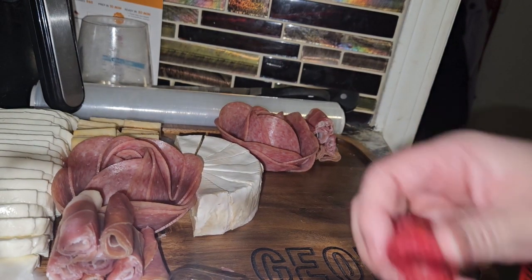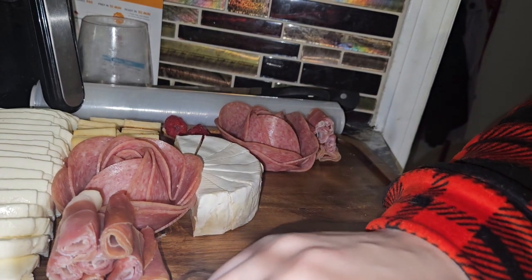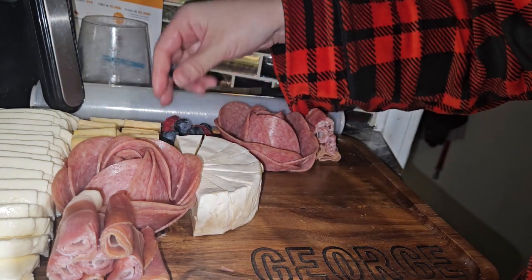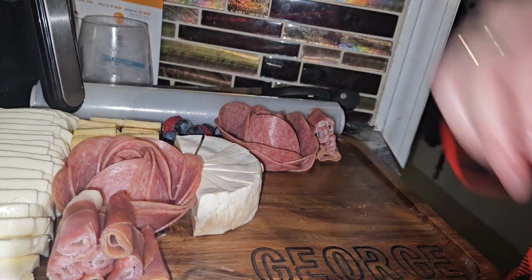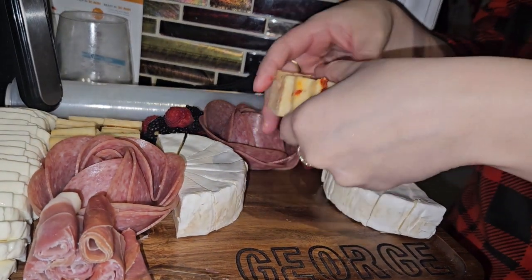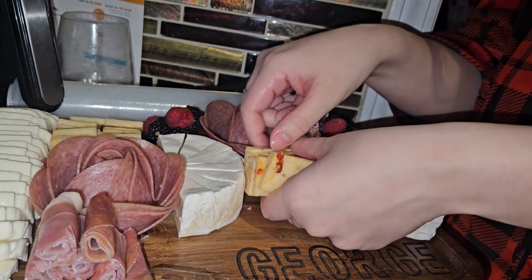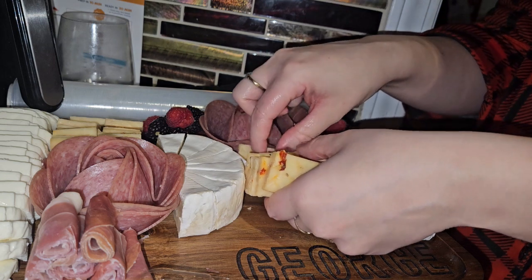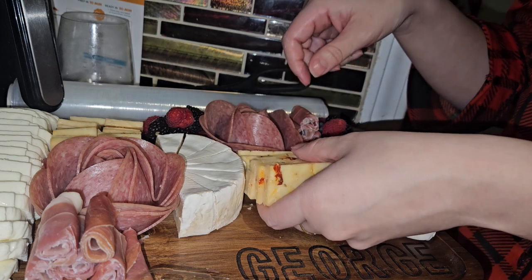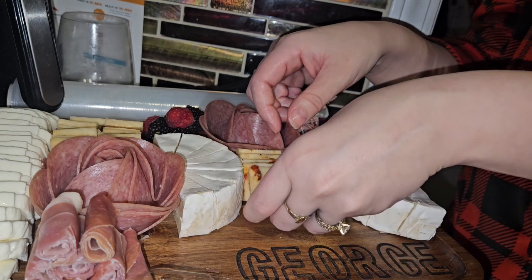I don't want any one berry in one area — I want to intersperse them a bit. These are like my fillers. I wish these just fit beautifully in the middle, but they don't... maybe they do. I just want to use these as a barrier to stop the salami from falling apart.